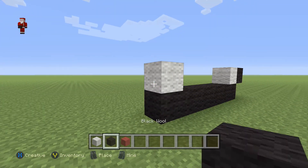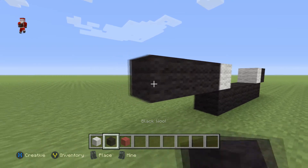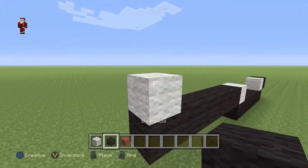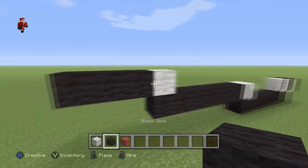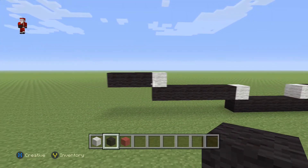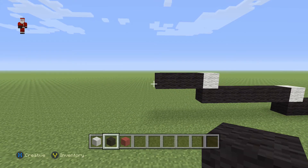Now we're gonna add six black wools to the left of this white wool, so we're gonna go one, two, three, four, five, six. Then a white wool with three black wools. So once again we have added six black wools, then a white, and then three black wools next to that white.